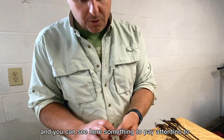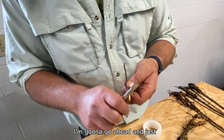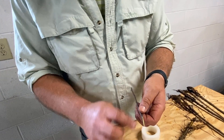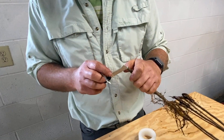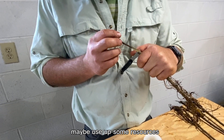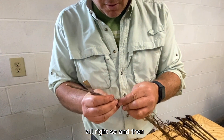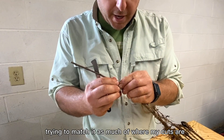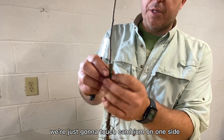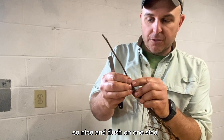Something to pay attention to: see that bud that's kind of halfway cut off? I'm going to go ahead and cut it off completely, being very careful not to splay open that bark any more than it already is. We don't want that bud thinking it's actually going to grow and use up resources from this young plant. Then, trying to match where my cuts are, we're just going to touch cambium on one side — because that's all we're going to get anyway. Nice and flush on one side.